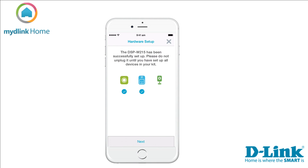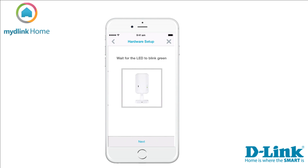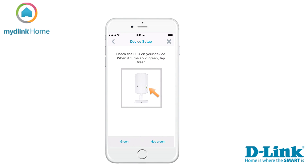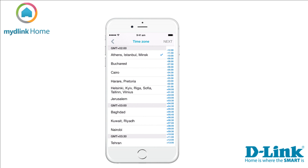Tap Next to move to the Home Monitor HD. Plug in your camera and tap Next. Wait for the LED to turn green on the camera, then tap Next. Press the WPS button on the back of the camera for three seconds and tap Next. Check the LED — if it has turned solid green, tap the Green button to start the search for your device. When the app has found your camera, select which time zone you are in, then tap Next and continue.